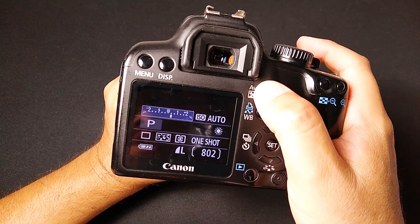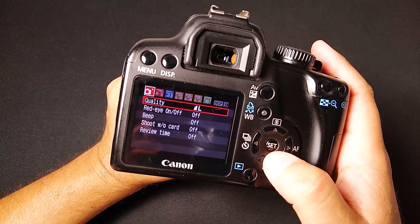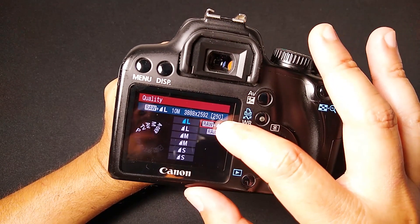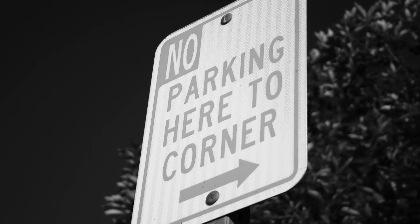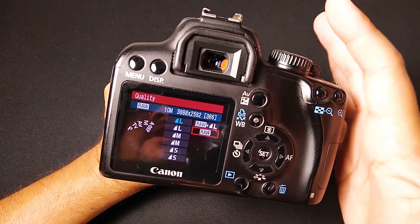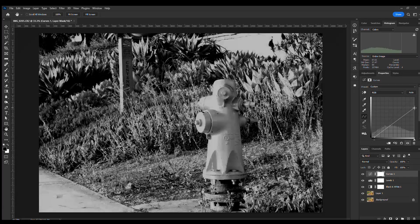I'm going to do an overexposure of one-third of a stop — so whatever it gives me as my shutter speed and aperture, just slightly overexpose it, give it a little bit more light. For quality, we're going to keep this as high-quality large JPEGs. I know people love their RAW images, and you can do RAW plus large JPEG if you want, but I'm going to keep it on large JPEG. This technique is for straight out-of-camera shots. Paralysis of decision is a real thing — when you can make a thousand different changes, you'll never be happy with your results because there's always another change you can make.